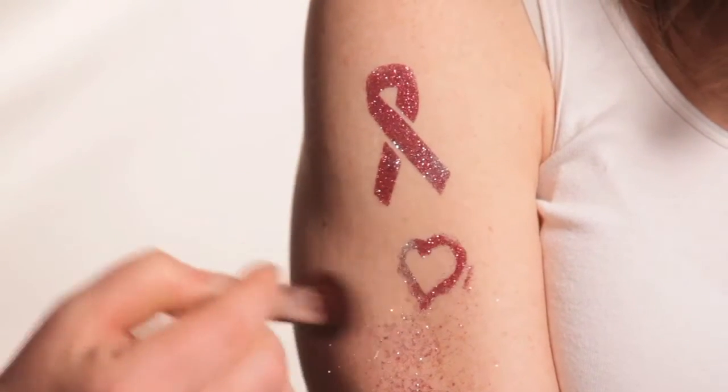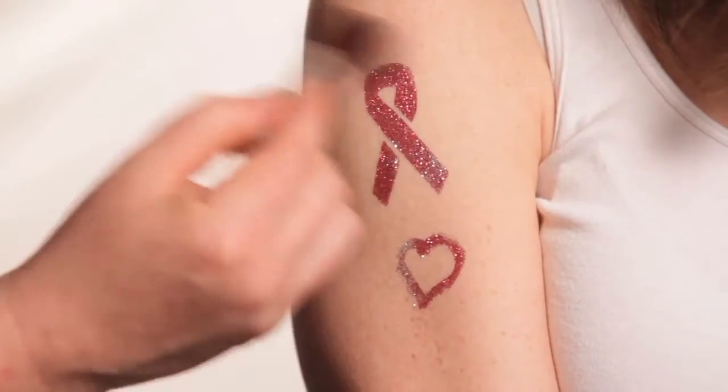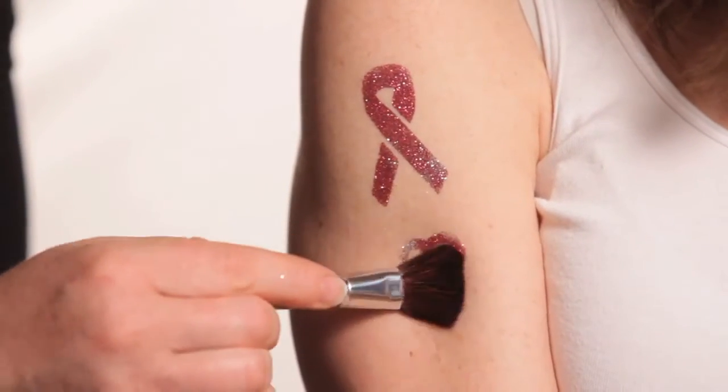Now you want to take the larger brush — which I call the finishing brush — and just clean up any excess glitter. A little trick if you want: use the side of it to press the glitter into the adhesive.